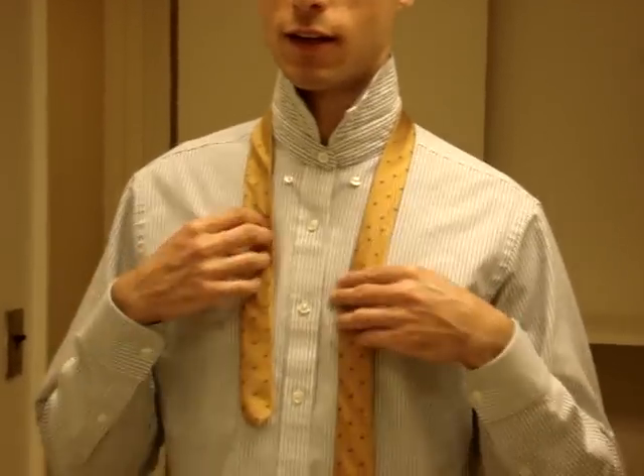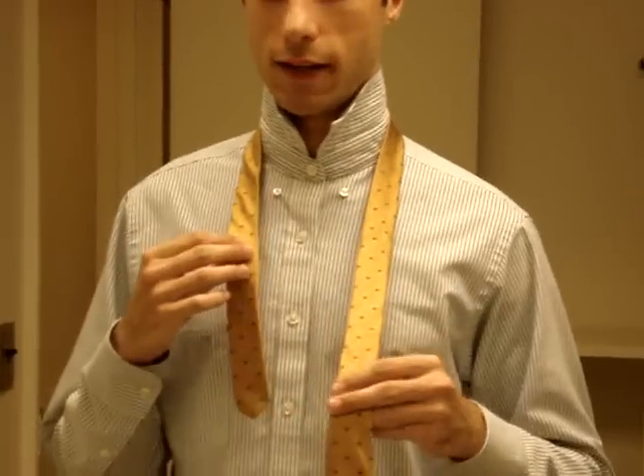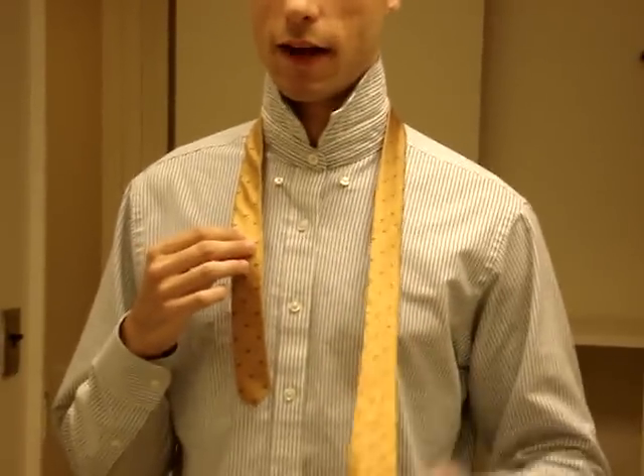Now I'm going to try the full Windsor. This is a formal knot and it's important to note that you're going to need a lot on the wide end. I sort of exaggerated it here, but make sure you give yourself plenty of room.